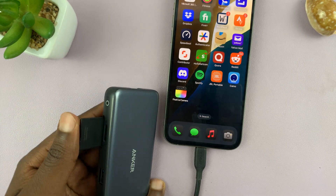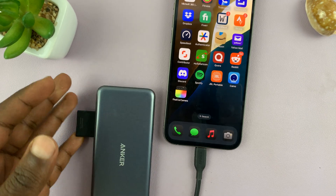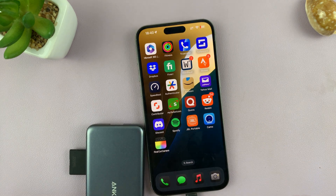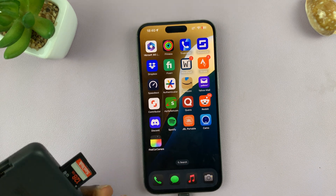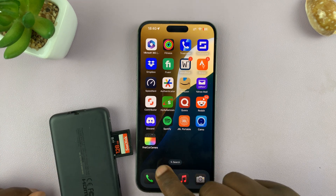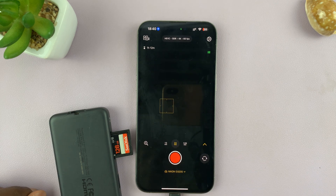If you have an SSD, you can go ahead and connect that via the Type-C port directly. Let's give it a couple of moments to get detected, then relaunch the Final Cut camera app. When it's detected, you should see it at the bottom.